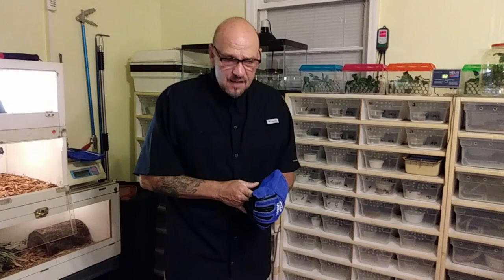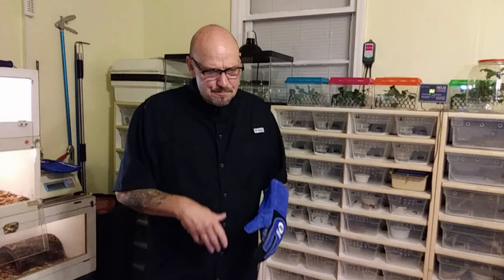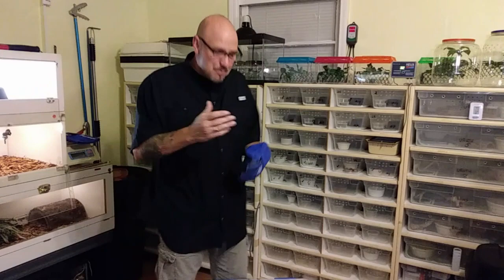Why suffer a bite from a Gila? I see guys picking them up and just handling them like they're harmless — and they're not harmless. They can put a hurtin' on you. They're not going to kill you, but it's going to make you sick and wish you were probably dead. I've never been bit by one and I don't plan on it. That's why I wear a glove. Mine are actually pretty tame, but you never know. They may just figure out one day that they don't feel like being handled and pop you one. When they bite you, they hang on like little pit bulls and start chewing. But I'm going to show you how I pick them up.